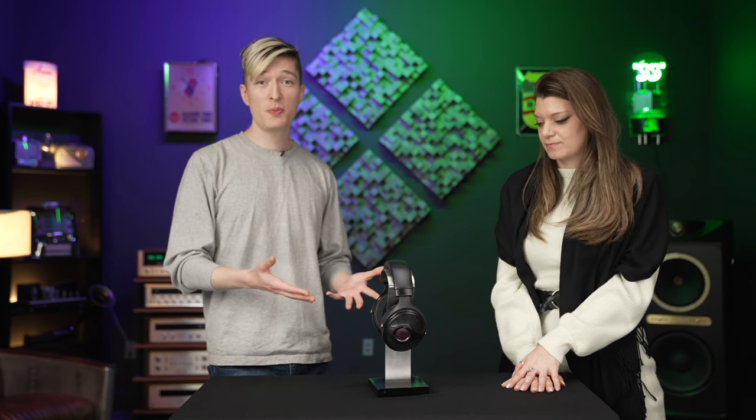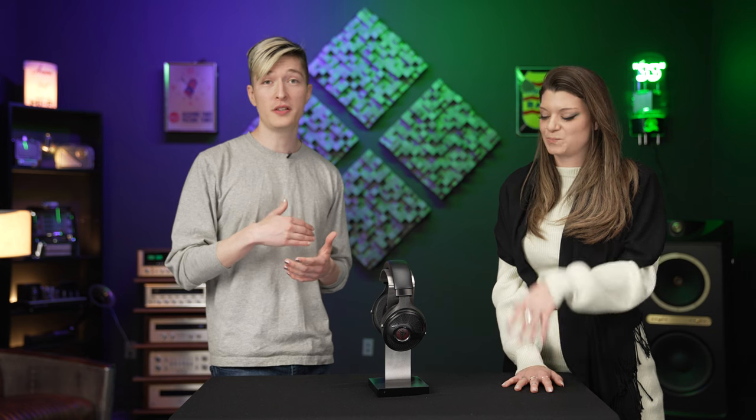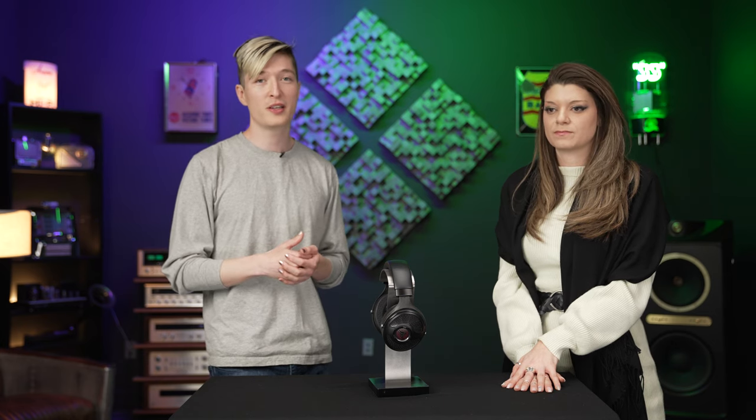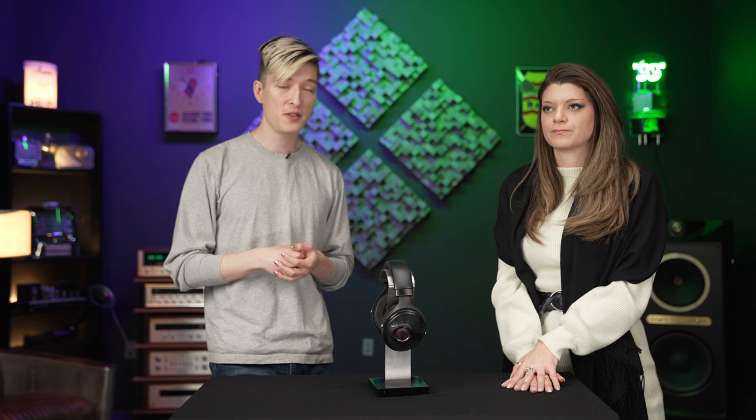That's the 2022 Utopia and a little bit about Focal. I think it's a really cool brand. It says a lot that they decided to release this product as far out from the original as they did — to me it speaks to the maturity of a company. You can't go wrong with a pair of Focal headphones: they feel expensive, they look expensive, they sound expensive. They do it right, and they support the products for a long time.